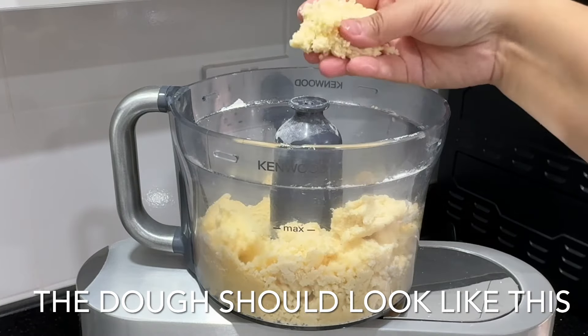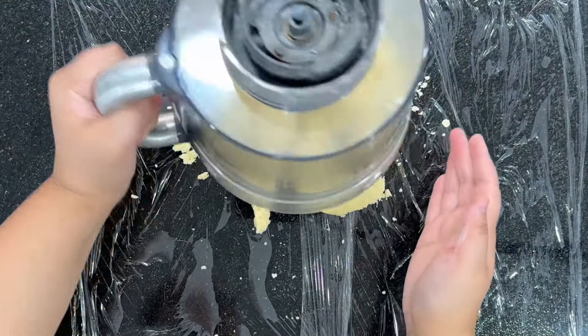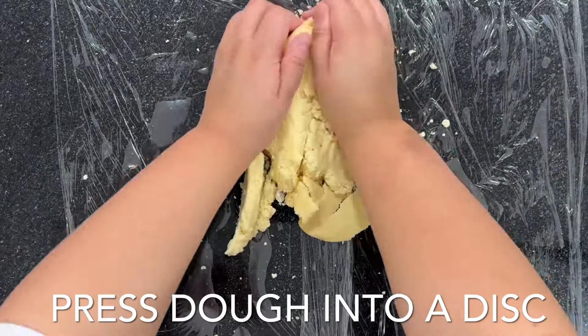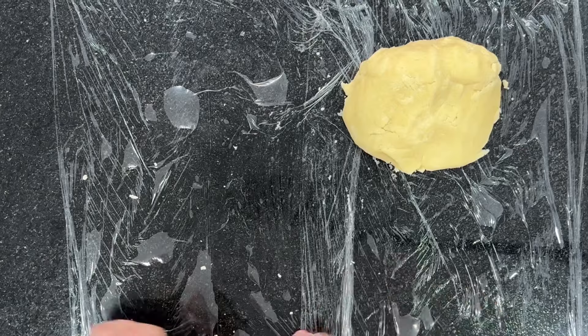The next part is to turn out that crumbly dough onto a work surface. Without working through the dough, you're just going to bring the dough together and form it into a disc like this. Wrap it up in cling film and chill it for an hour.